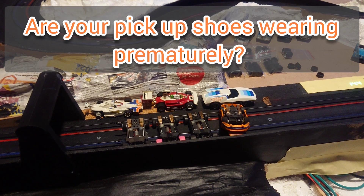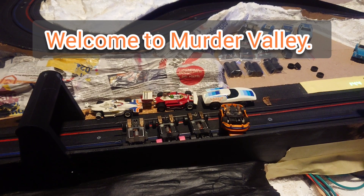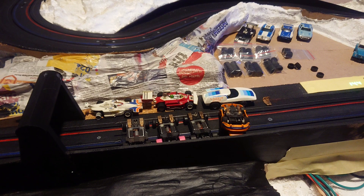G'day all and welcome back to Myrta Valley. A question I've been asked yet again recently is: how long should pick-up shoes last? Well, that really depends on how good your track is and how level you've got it.